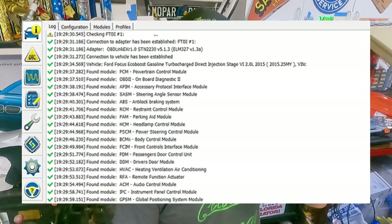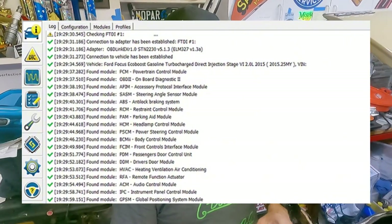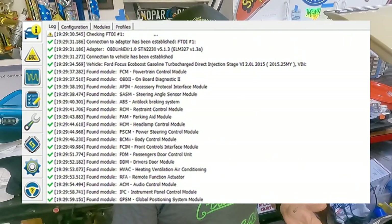The Ford one's pretty neat because they have a standalone program called FORScan — picture of it on the screen right there. It's actually pretty straightforward on how to change things inside your truck, and it's really cool for your tow vehicle if you want to modify things inside. I'm a tinkerer at heart, and that's why I have old cars.